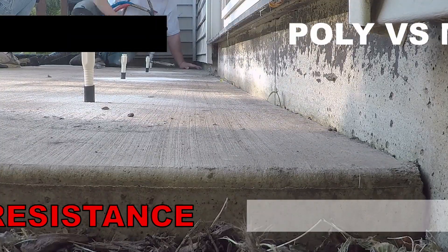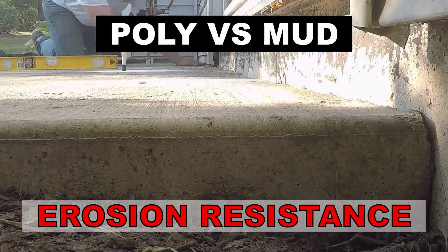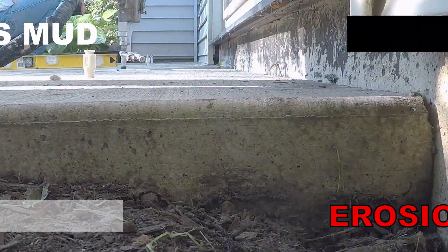For a long-lasting repair, concrete lifting materials should be water resistant. Let's look at the difference between polyurethane and mud.